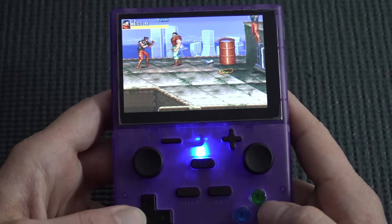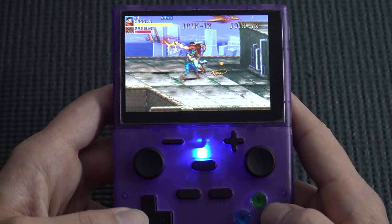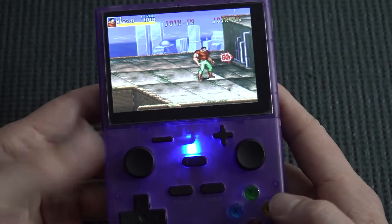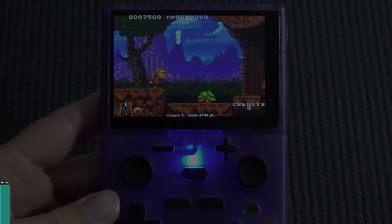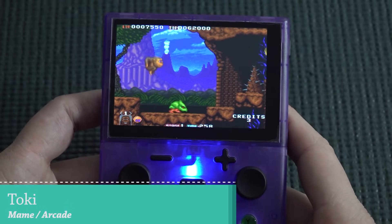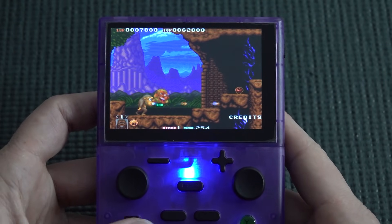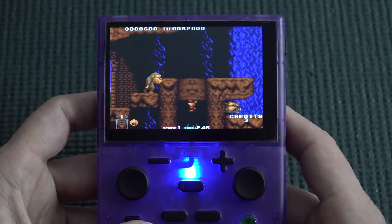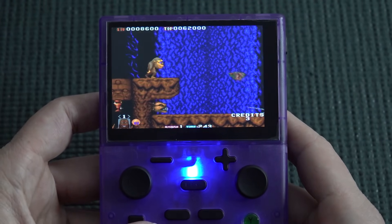With MAME there's great performance and no problems, but the audio itself sounds very strange — the game speed is fine but the music sounds completely off, like a different soundtrack. Is nobody testing these products? Some platforms are just unplayable due to massive delay or emulation issues.